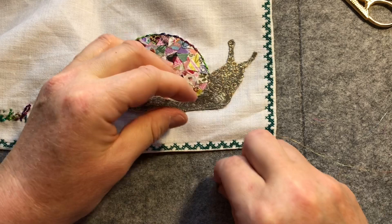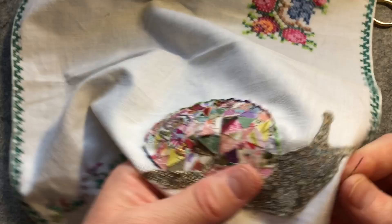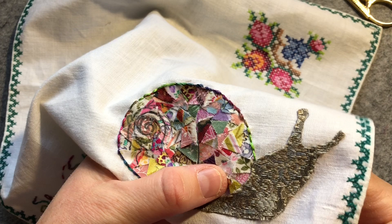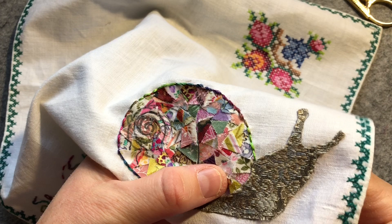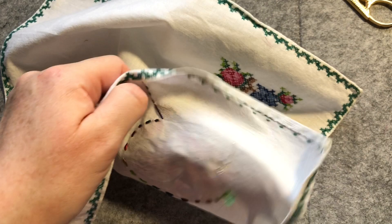I think it'll be nice just to have the little glistening bits with the triangle sort of mosaic design. I've just unthreaded my needle - always going to happen in my videos! I'm just going to try and catch each of the corners and sides of each piece as I go around, and that will just hold everything nice and secure.